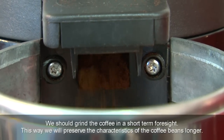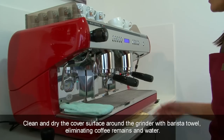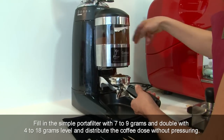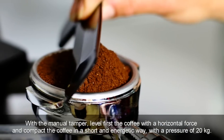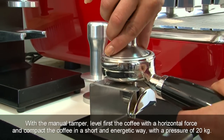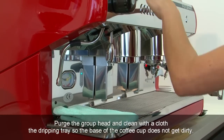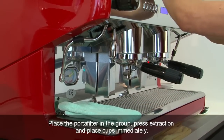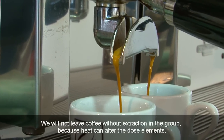We should grind the coffee in short-term foresight to preserve the characteristics of the coffee beans longer. Clean and dry the cover surface around the grinder with a barista towel, eliminating coffee remains and water. Fill the single portafilter with 7–9g and the double with 14–18g; level and distribute the coffee dose without pressuring. With a manual tamper, level first the coffee with a horizontal force, then compact the coffee in a short and energetic way with a pressure of 20kg. With a brush or your hand, clean the sides of the basket and the spout. Purge the group head and clean the dripping tray with a cloth so the base of the coffee cup does not get dirty. Place the portafilter in the group, press extraction and place cups immediately — never leave coffee without extraction in the group, as heat can alter the dose elements.